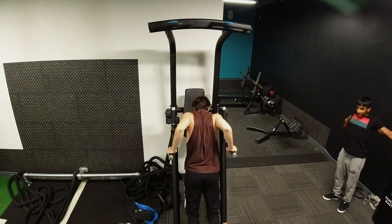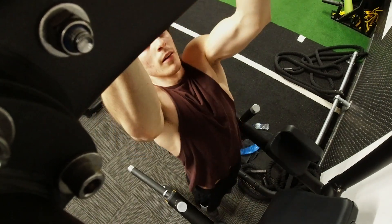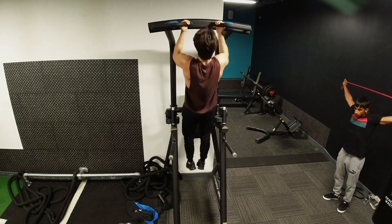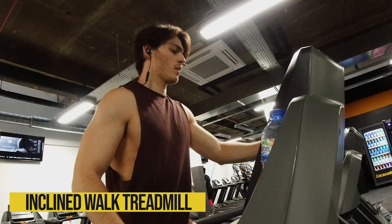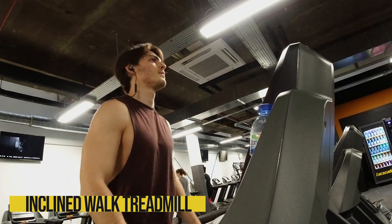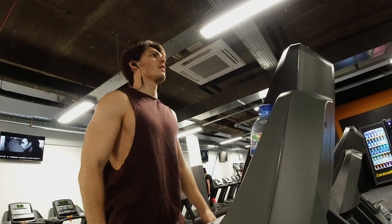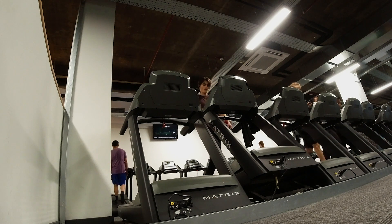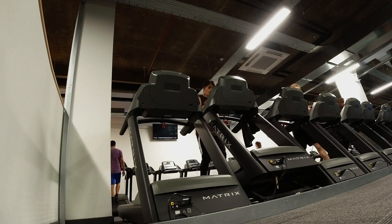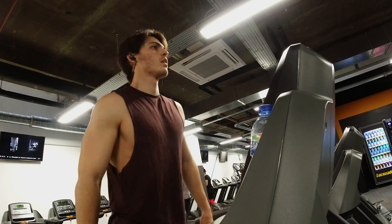I ended the workout with a superset of dips and chin-ups, both for eight reps, just to add a bit more volume. I didn't do abs that day because I did them the day before — I'm training more often now for YouTube, so I don't include abs every single session. After the workout I did 20 minutes of cardio — an inclined walk on the treadmill. It's low intensity steady state cardio, which I like because I can watch YouTube or use my phone. Over the holidays I'll do more HIIT workouts since they're quicker, but while I have time I enjoy the LISS.